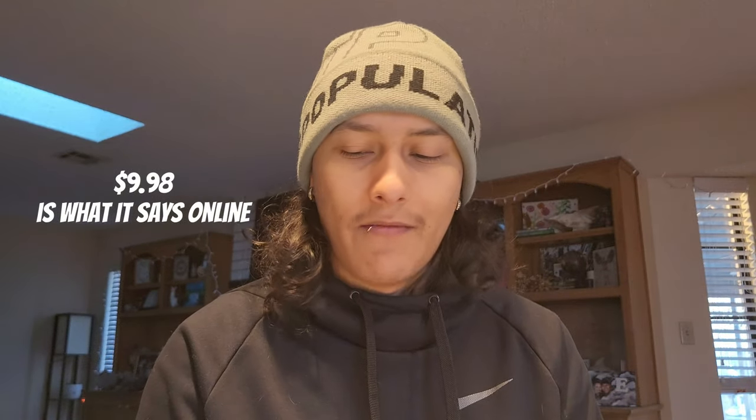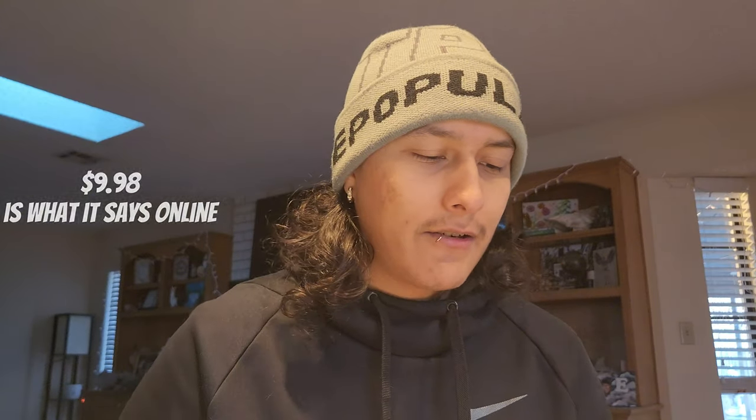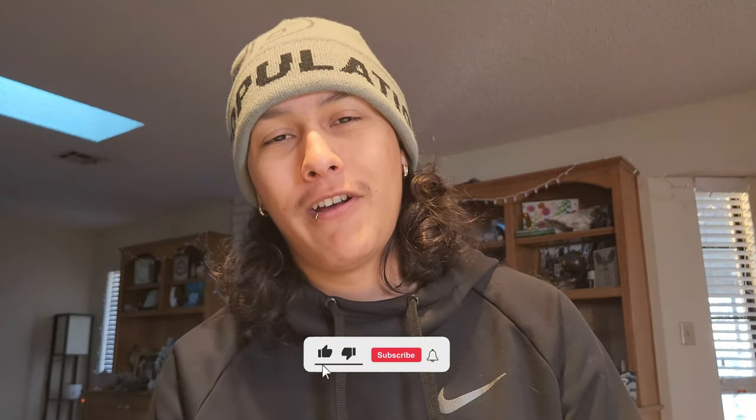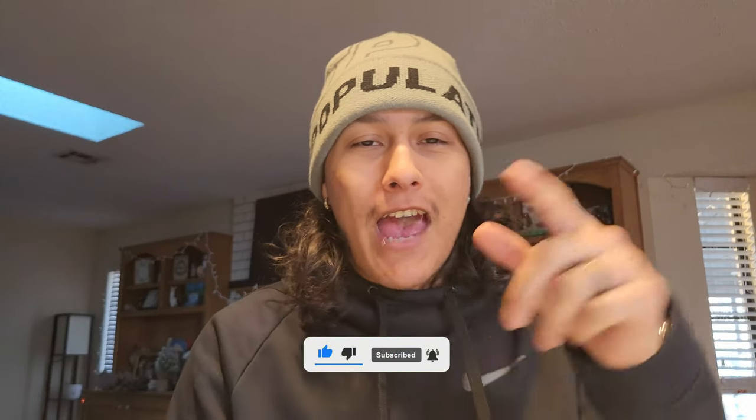I think we paid like 10 bucks for this — don't quote me on that. The value of it is basically double that because a crankbait like this is probably like five bucks, this is another five bucks, the hooks probably another five bucks. That's gonna cut it for today's video. I hope you enjoyed it, leave a like, subscribe, and we'll see you on the next fishing mission, Hooligans. Have a happy new year. Peace.